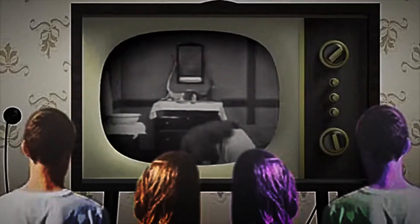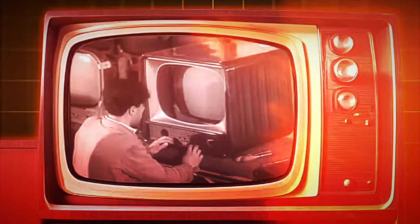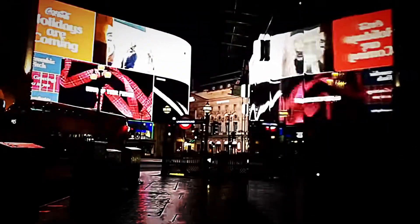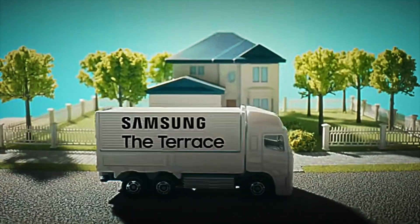The history of television is, in itself, a history of innovation. From those bulky black-and-white sets of the mid-20th century through the arrival of color in the 1960s to the flat screens of the 1990s, each technological leap completely transformed the way people enjoy entertainment. And just when it seemed that nothing more revolutionary could happen,